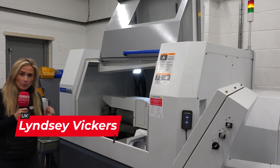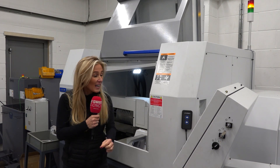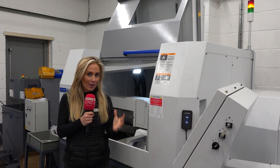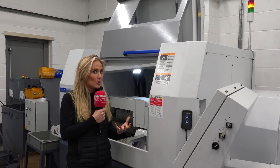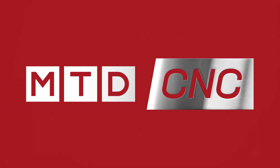Double G Engineering are a subcontract machine shop based in Coventry. They've just invested in their first ever sliding head machine — this is new technology, so was that transition all that easy?